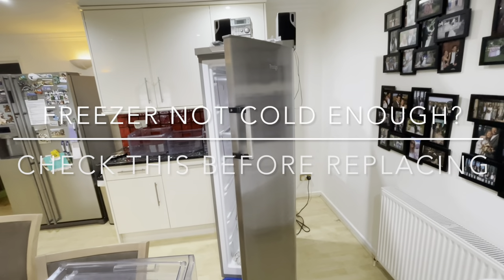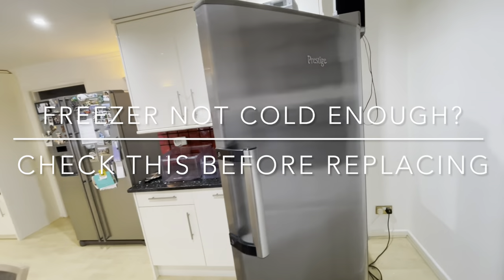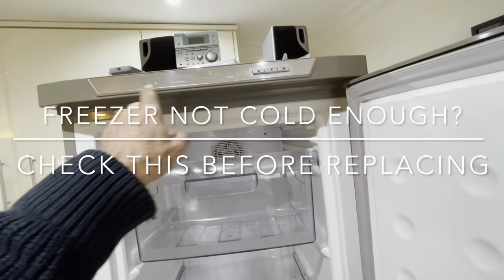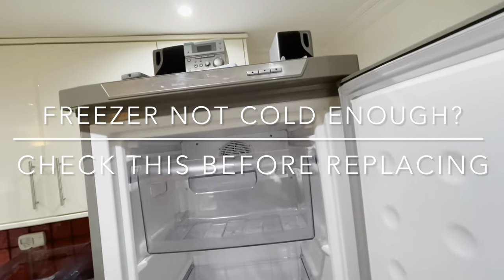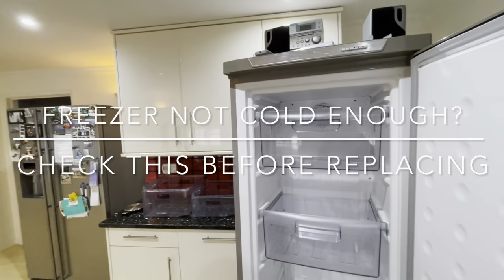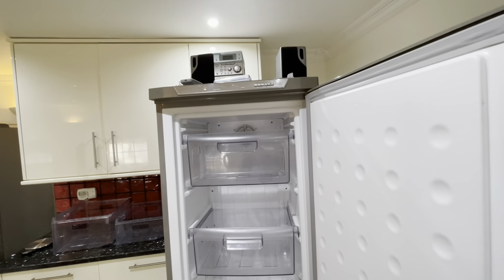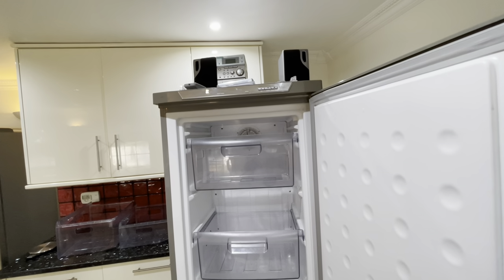If you find your freezer is not cold enough — on this Prestige model it has a temperature reading at the top. It wasn't getting any lower than about minus seven degrees centigrade, really struggling to reach the normal minus 18 or 20.